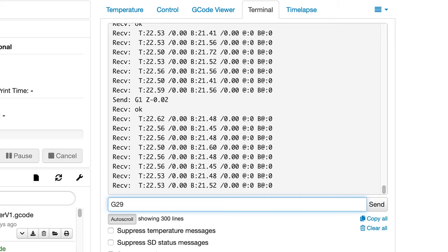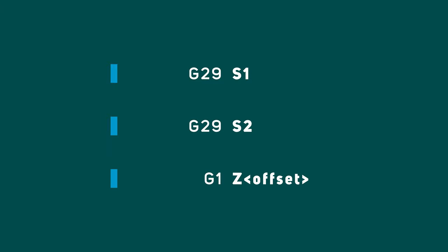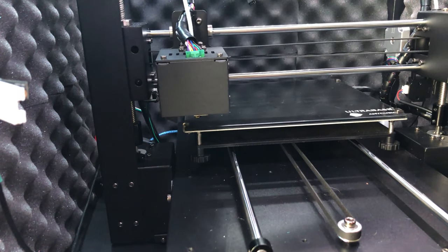In the event that you haven't created a mesh yet, G29 S0 will tell you that mesh bed leveling has no data. At this point we are ready to start the calibration process and manually set the Z offset for each calibration point. The main commands we're going to use are G29 S1, G29 S2, and G1 Z followed by the amount you want to adjust the Z offset. I'm going to use incremental positioning for the Z axis so I can adjust it incrementally rather than keeping track of the current Z position for each point. We'll start creating our mesh by sending the G29 S1 command, at which point the printer will home all three axes and head to the first calibration point.